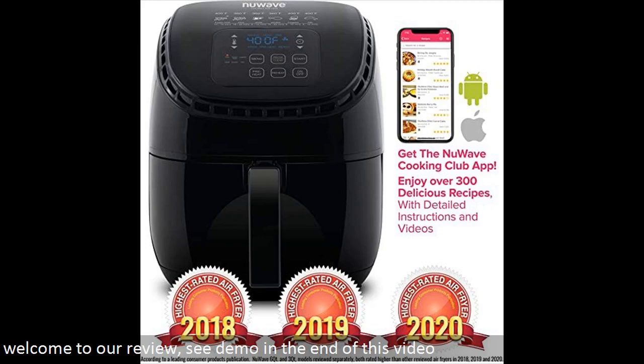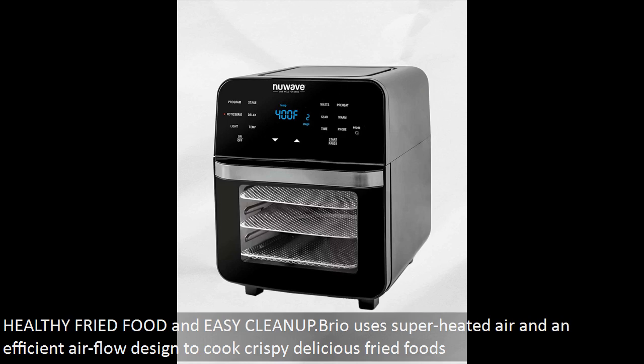Welcome to our review and demo. Healthy fried food and easy cleanup — Brio uses superheated air and an efficient airflow design to cook crispy, delicious fried foods.